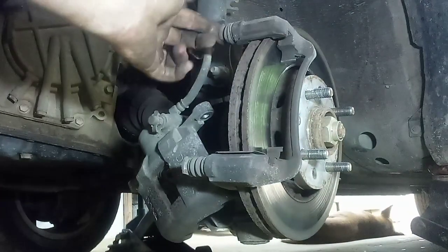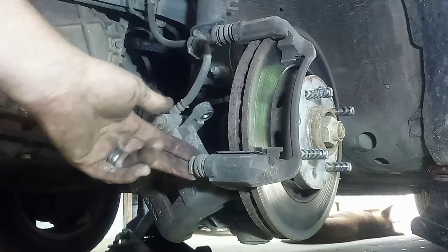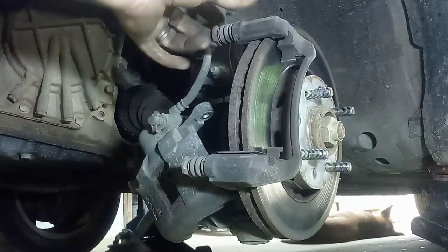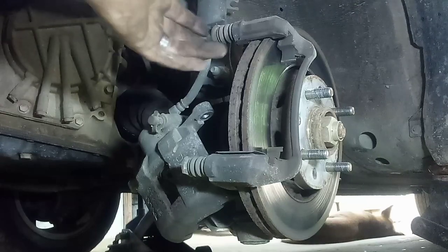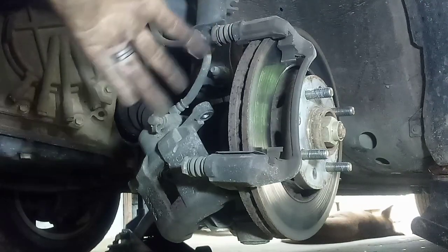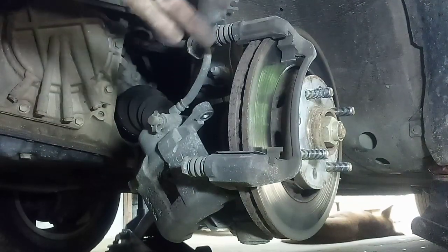You want to make sure these slide pins move freely like that right there — make sure they're not stuck. Because if they're stuck, it'll burn one brake pad off every time. Alright, let me go get the new pads and I'll stick them in there.